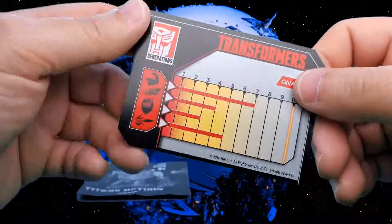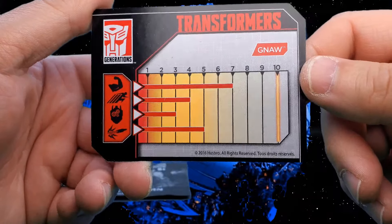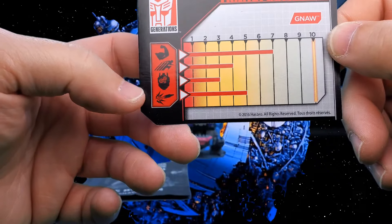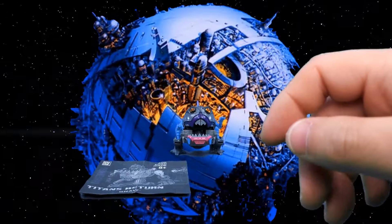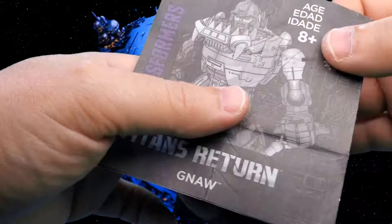And on the back, if I turn it right side up, you can see some of his stats there — Strength, Speed, Intelligence, and Firepower. He's mostly strong at a number seven.